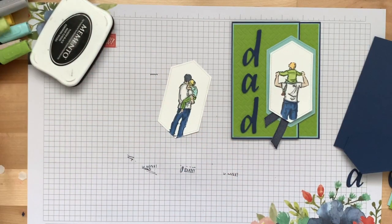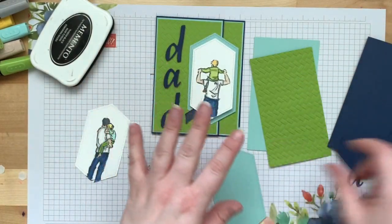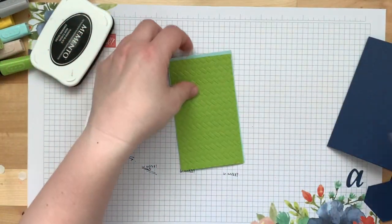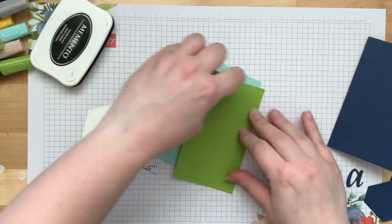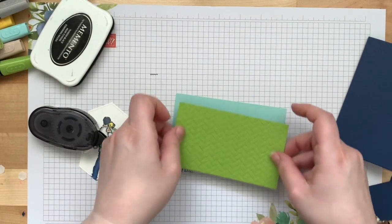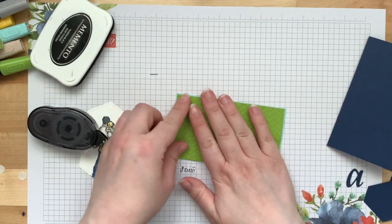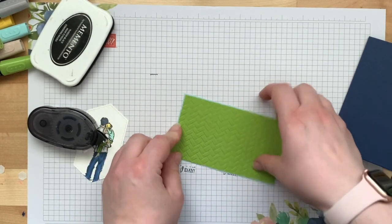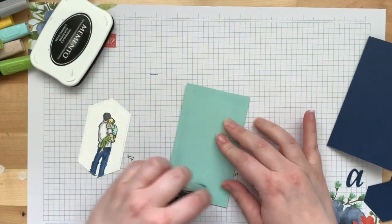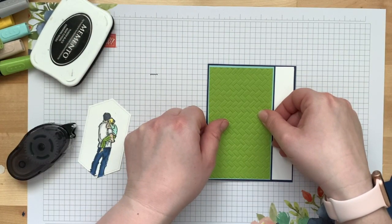The image is colored, so now we can assemble the card in layers. First, let's glue the two sections together — we have our embossed Granny Apple Green section. Glue that down, and then glue the Pool Party on the front panel piece.